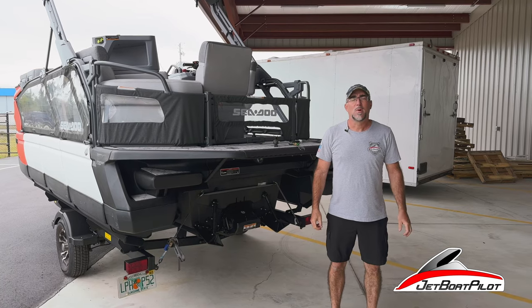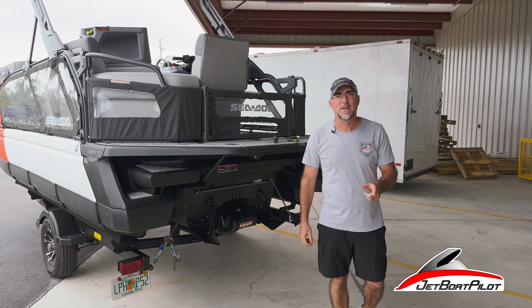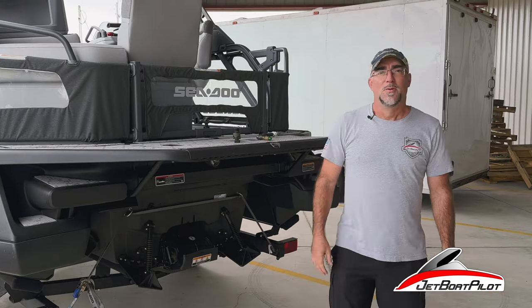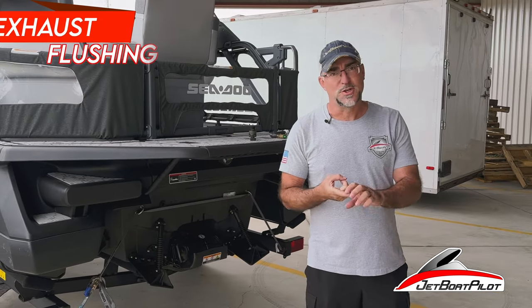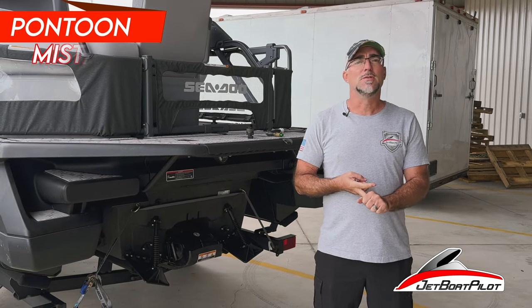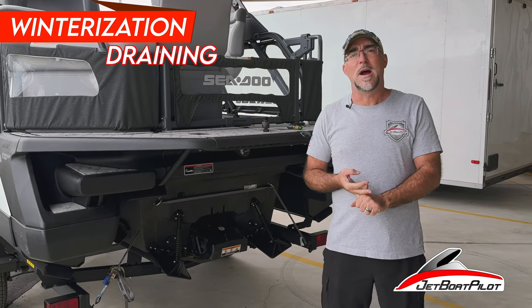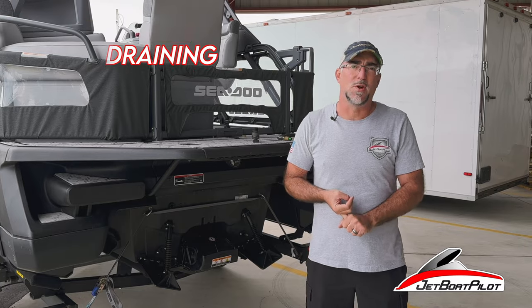In today's video, we're going to be talking specifically about the flushing procedure — this will be called the Ultimate Sea-Doo Switch Flush Video. We're going to talk about three things: first, we're going to show you how to flush your boat properly according to the manual; we're then going to show you how to use the pontoon mist system or the pontoon flush system; and finally, we're going to show you how to properly drain your exhaust system for winter storage. Let's get started.